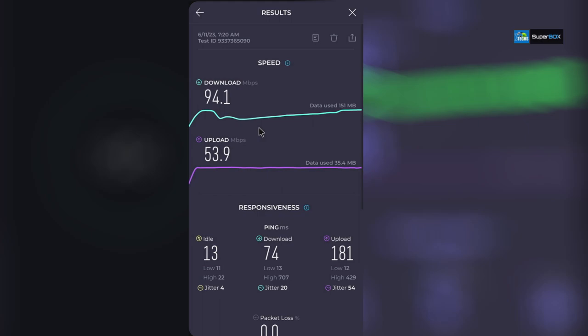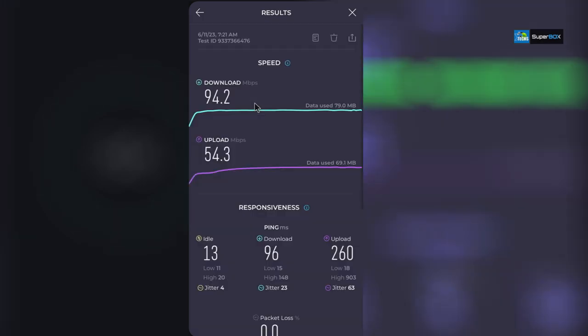With the LAN connection, speed started around 55Mbps then climbed up to 94.1Mbps download, with upload at 53.9Mbps and a very low idle time. A final run showed 94.2Mbps download holding steady and 54.3Mbps upload. The box works well with both Wi-Fi and LAN, though router priority settings may affect LAN performance.